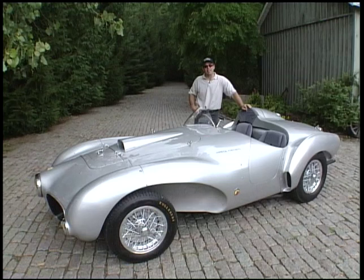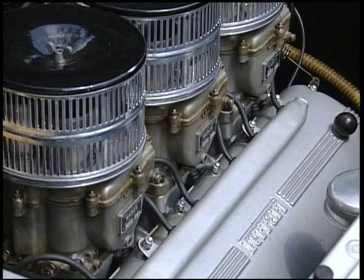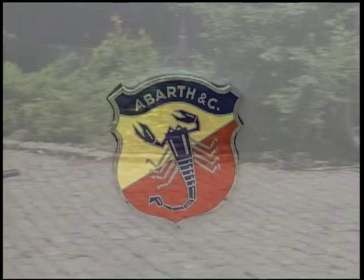By 1953, they understood that they needed more performance, so they introduced the 166 MM Series 2, or '53. Thirteen of these great little cars were built, powered with a 2-liter V12 making 160 horsepower in a very lightweight chassis.